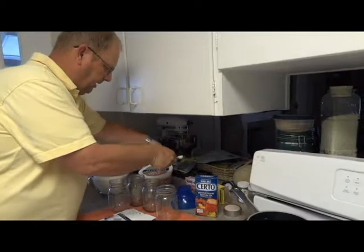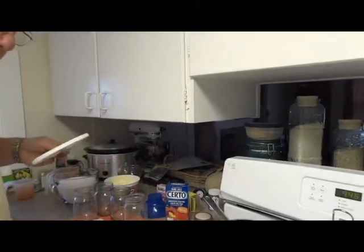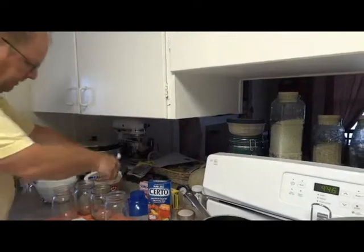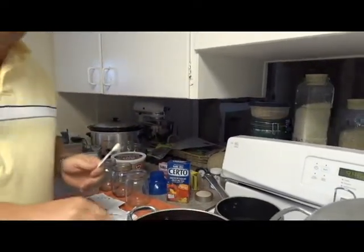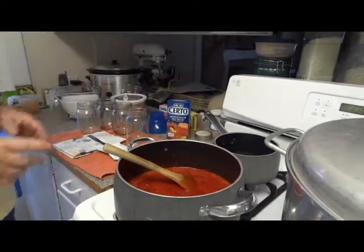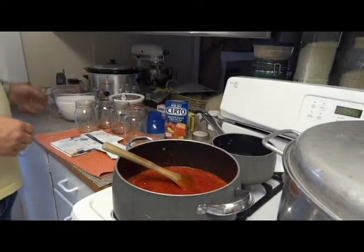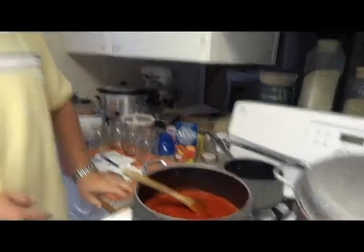I still need to put the butter in. What the butter does is, as it's boiling, it helps reduce the amount of foam that you get. Once that's completed and brought to a boil, we're going to go ahead and put the sugar in. Once we put the sugar in, we bring it back to a boil and then we only boil it for one minute. After that, it's all ready to go.